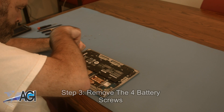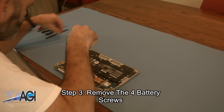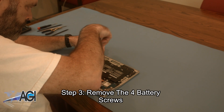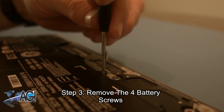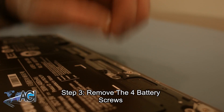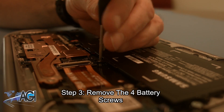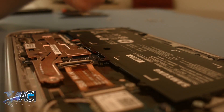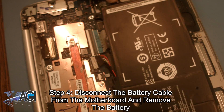Now, you will remove the four battery screws. Next, you will disconnect the battery cable from the motherboard and remove the battery.